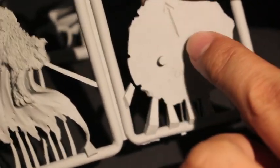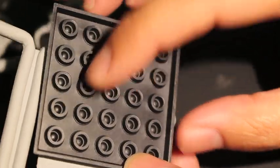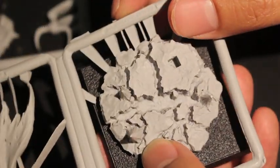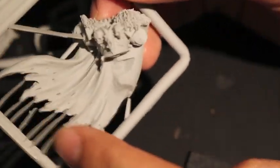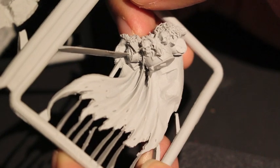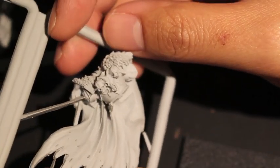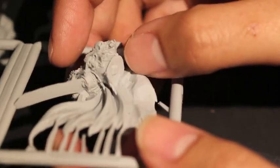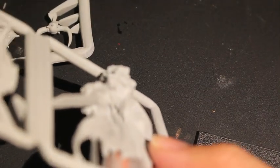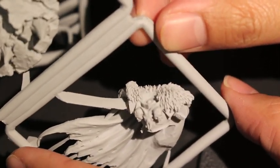You've got your upper body here — oh, look at all this flash. Finecast is known for all these little flash parts, but no really obvious air bubbles. I don't think these are air bubbles; I think these are actually parts of the sculpt, because air bubbles are more circular and spherical in shape. There's an air bubble right there that I'm going to need to fill in with some green stuff or some modeling putty. But that's no problem — it's in a normally out-of-the-way place anyway.